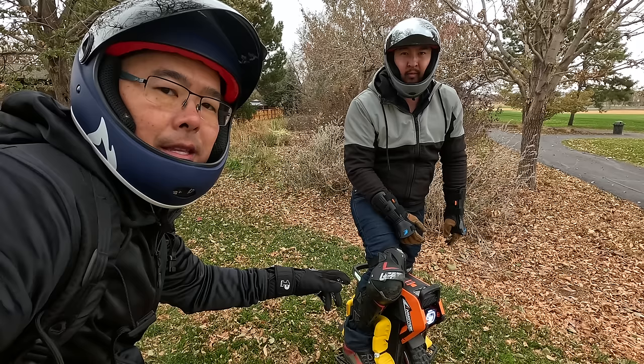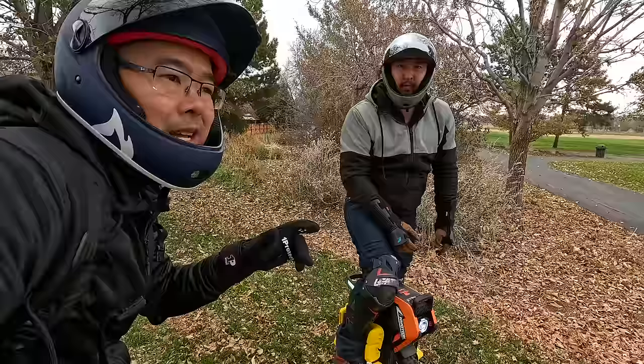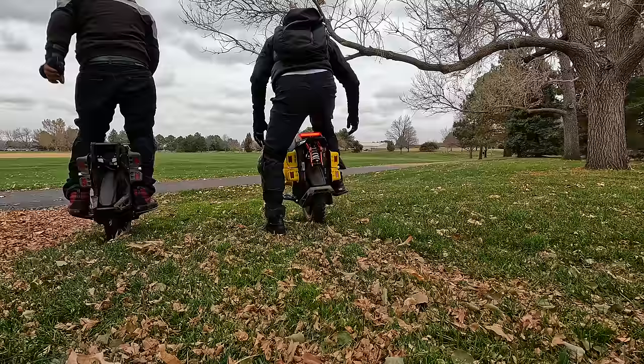It's starting to rain so we should get going. The InMotion V14 does have an IPX water resistance rating, but I don't like being wet and cold, so we're going to start heading out. While we ride, we're going to talk about who we think should get this wheel.